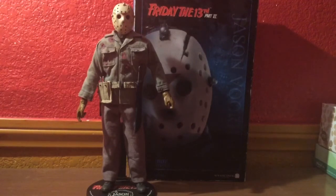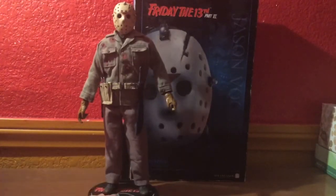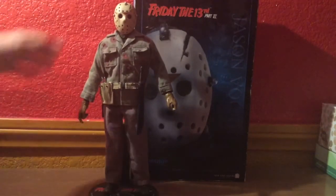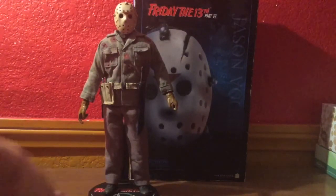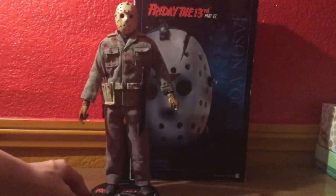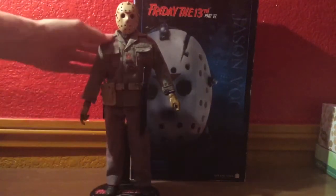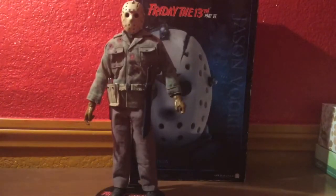Here's the figure out of his packaging. This figure looks really amazing out of package. One thing with the Part 6 Sideshow Jason is that the build of the figure looks a lot better than some of the other ones — like the body coming out too skinny — but this one actually fits with the whole Part 6 look, with the broad shoulders. It looks pretty decent.